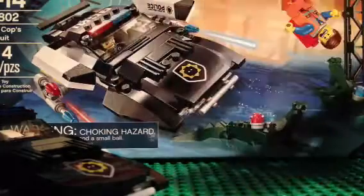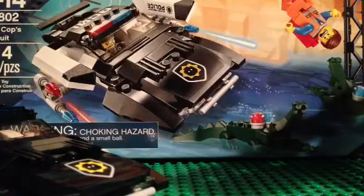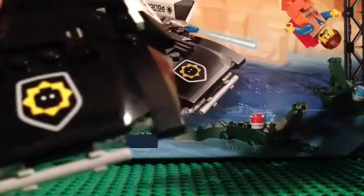We actually also got two crocodiles in the set — I just think they're worth mentioning. And here is the Bad Cop boat thing. This is actually a car; I have seen the clip where it gets transformed into this. Not really much play feature.